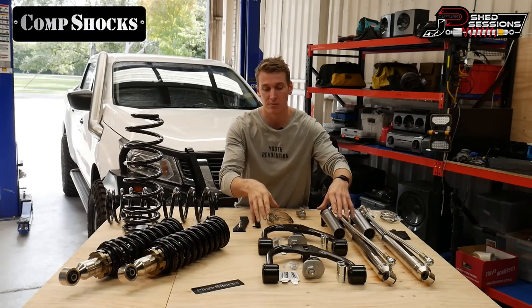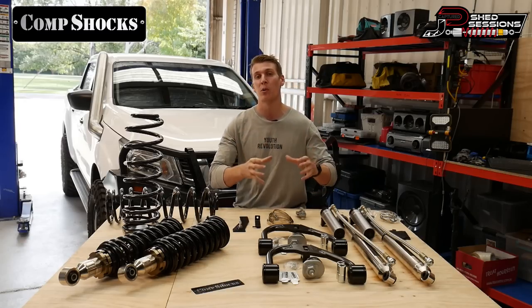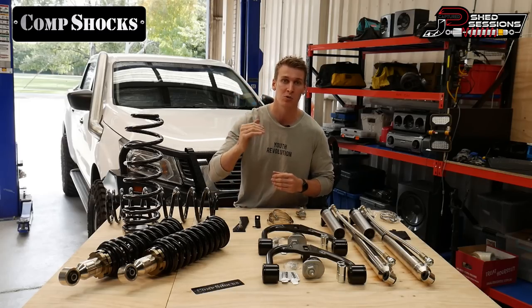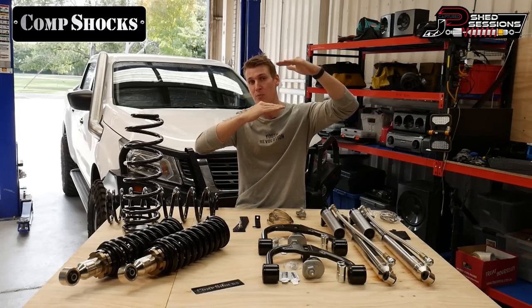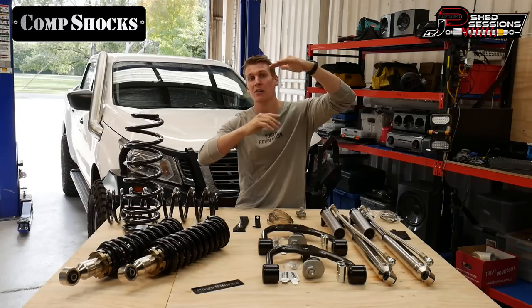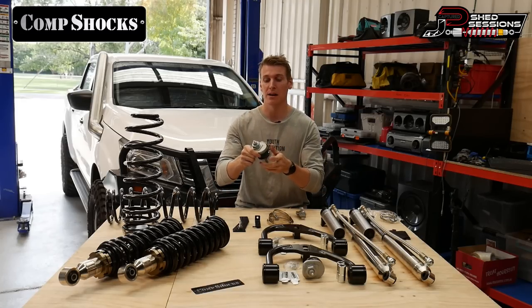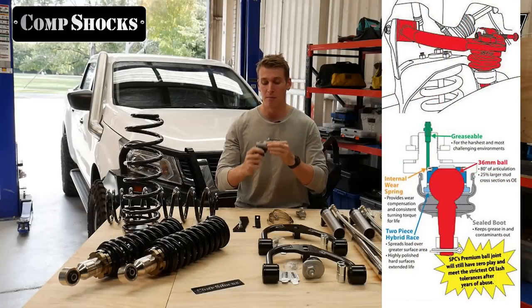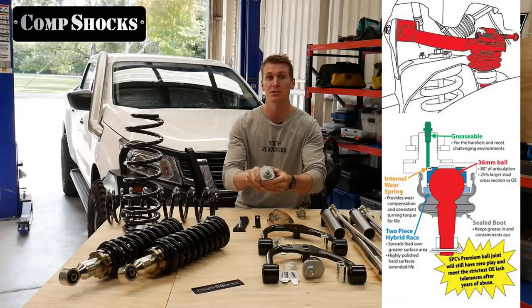Now onto the upper control arms — these are a genuine SPC upper control arm kit. The control arms are a very important piece of an IFS suspension install. If you're going over two inches of lift, you'll generally need upper control arms. With an IFS setup, the control arms are meant to sit level; when you put a bigger spring in and lift the vehicle, they angle upward and it limits your down travel and clearance on your strut tower.